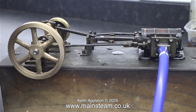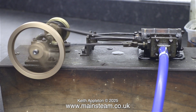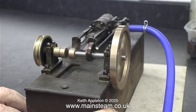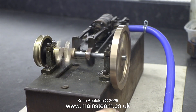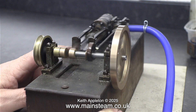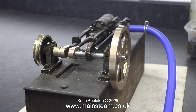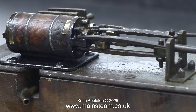With some apprehension I connected the air line and off we go. The bearings are all still quite loose, so this is very encouraging.